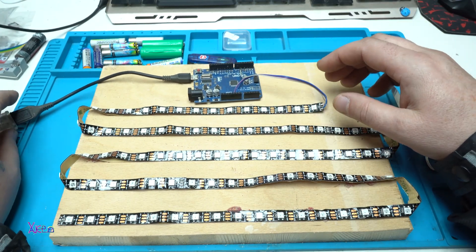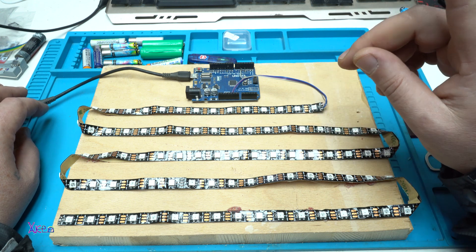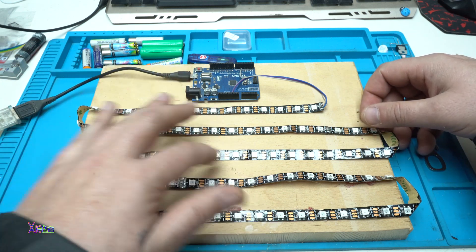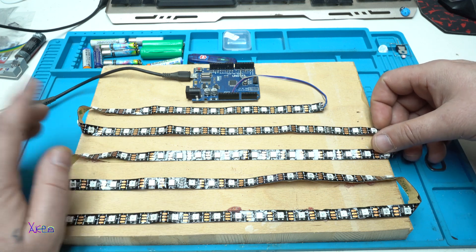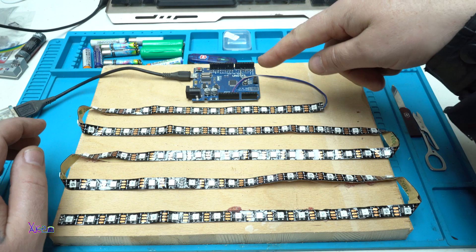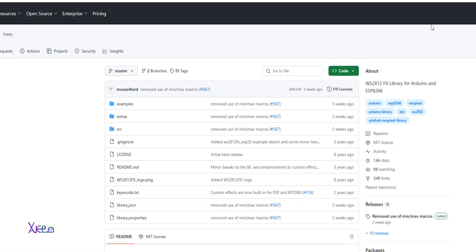To program the Arduino board you need the code — I will put a link in the description below and in a moment I will explain how to do that. In this test I'm using 90 of these programmable LED RGB chips. First you need to upload the code to any Arduino board; in my case I'm using the Arduino UNO board.